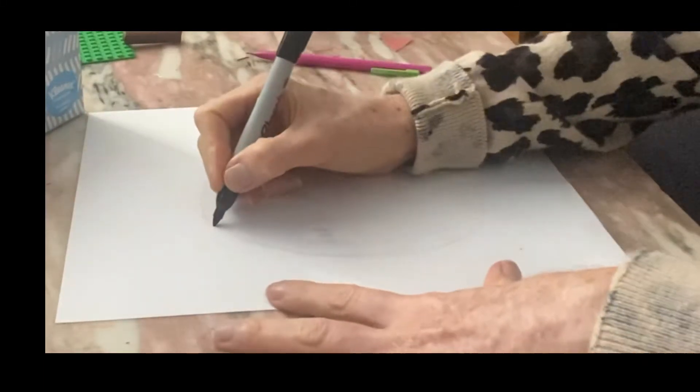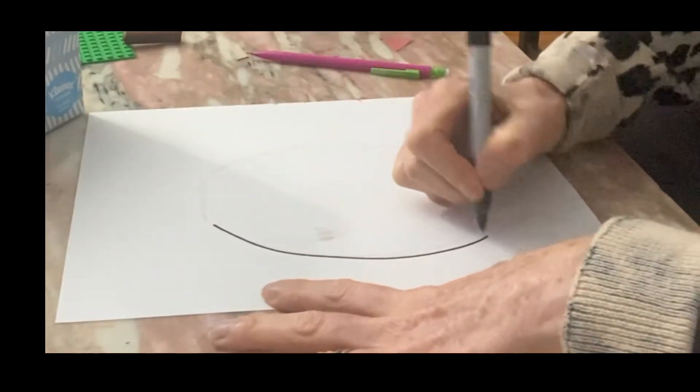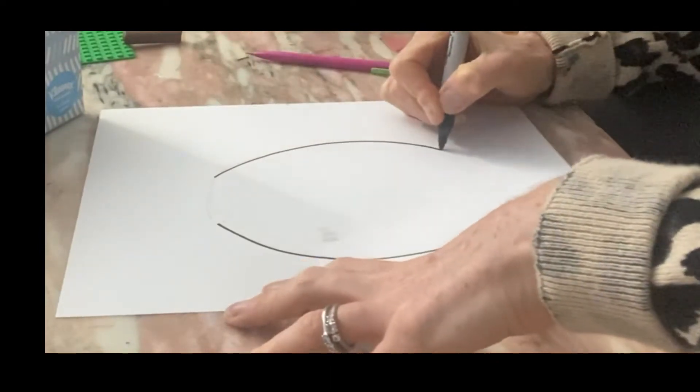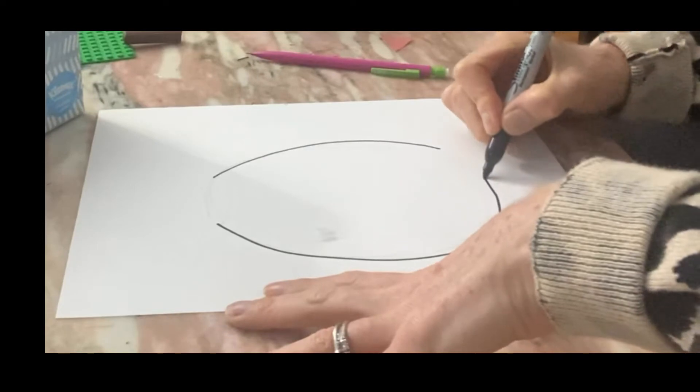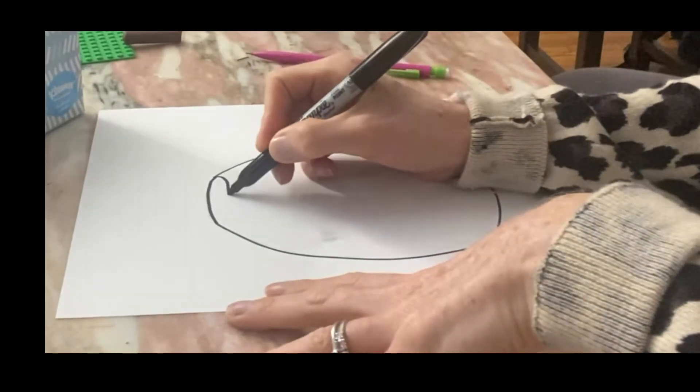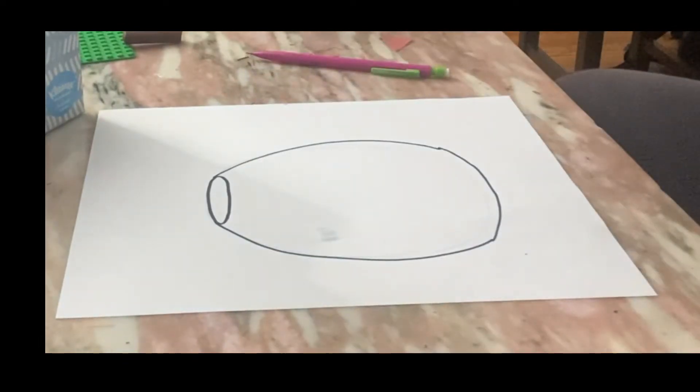I started by drawing a large fishbowl on paper with one curvy line, a curvy line on the other end. I'm going to come around to the bottom of my fishbowl and then the top — just like this.